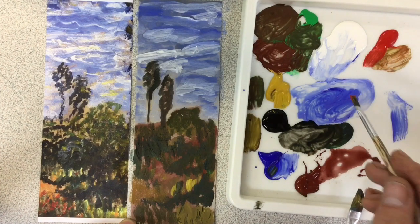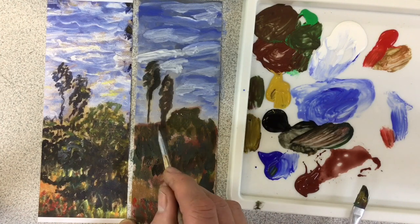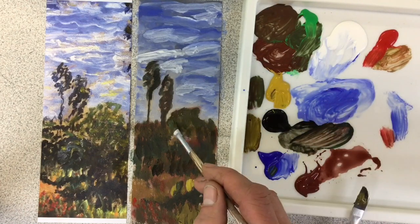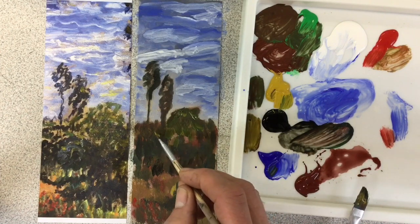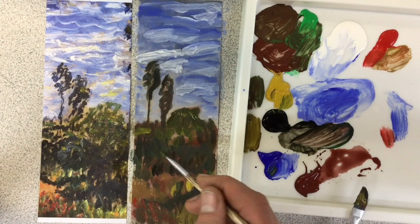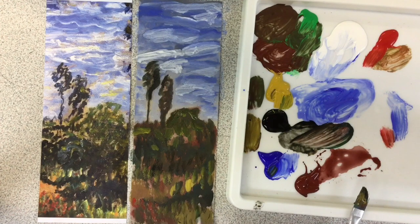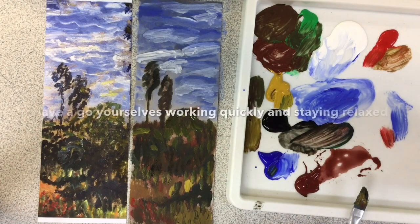I've got some of those little flowers there — I'll get a little bit of red paint and just put some little dashes of flowers in. Keep thinking about small markings and don't let your colours blend together; keep these markings separate. Don't worry too much if you're not absolutely exact — you're just trying to get a sense of a similar kind of piece of work, not an exact copy. Thank you, and that is your final Monet copy.